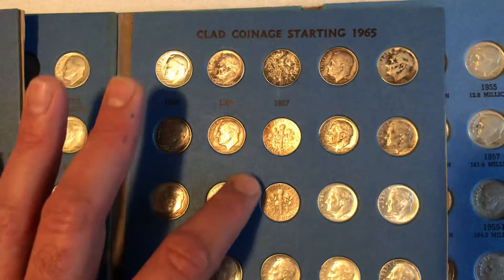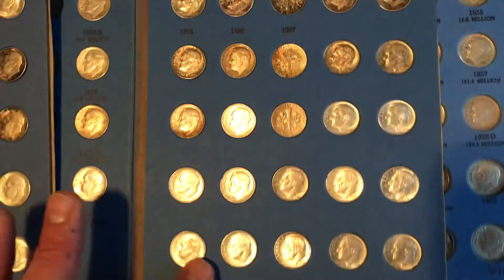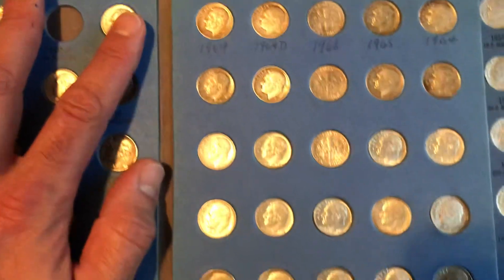I try to get a little unique with the pattern. If the good toning is on the reverse, I put the reverse out. And then the final two books.